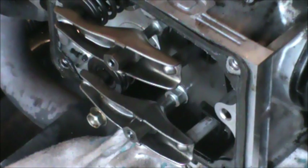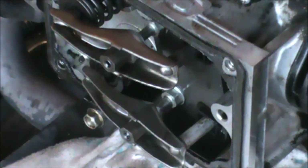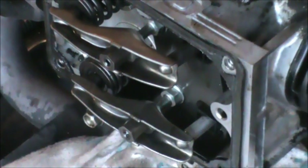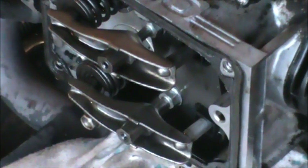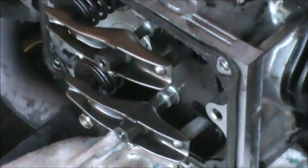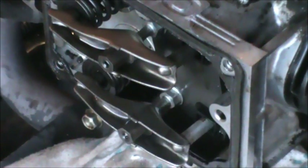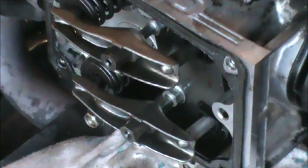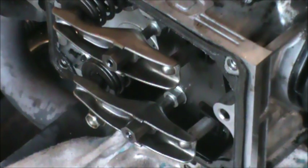Once you have the push rods and rocker arms in place, you can turn the engine over — this will assure you that your valves are moving properly. There's a fair amount of compression, so if everything's moving the way it should, the next step is to find top dead center and use a feeler gauge to set the valves. For this particular engine, both the intake and exhaust valves are set to six thousandths of an inch.